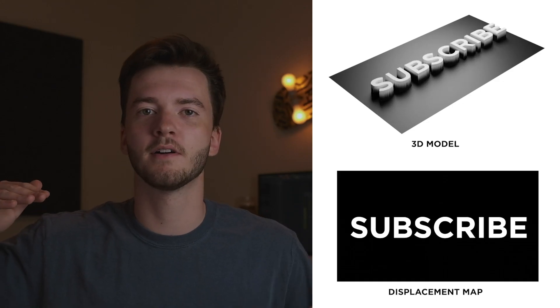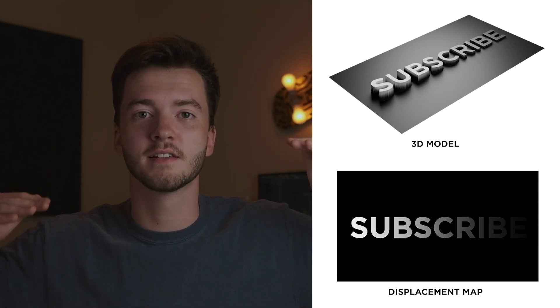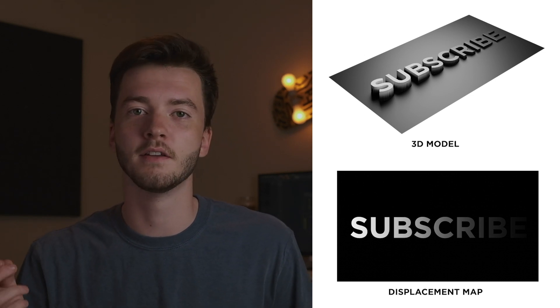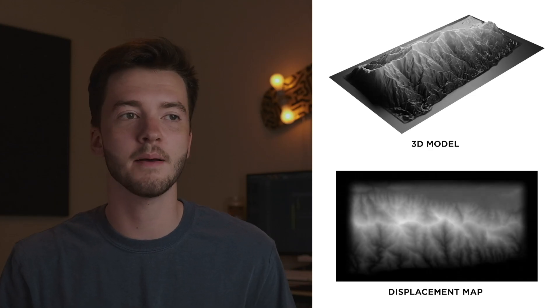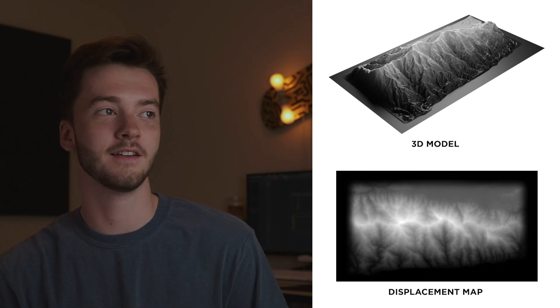Displacement maps are actually pretty simple. They're basically a black and white image that can deform geometry. Black parts of the image mean don't move this part, and white parts mean move this part as much as you can. Gray parts just get pushed a little bit depending on how bright they are — in other words, the brighter the pixel, the more the geometry it's mapped to gets deformed. Since images can have so many pixels, it can end up being a really accurate way to model something in 3D. So if I wanted to replicate the continents and all their geographical features, I could get a displacement map of the earth, map it to a plane, and it would end up looking way better and being way more accurate than sculpting it by hand.